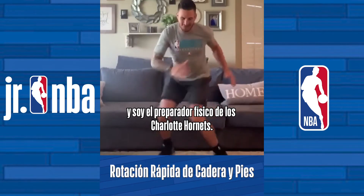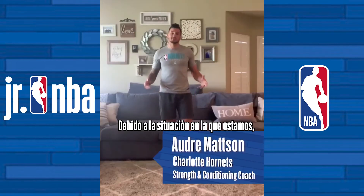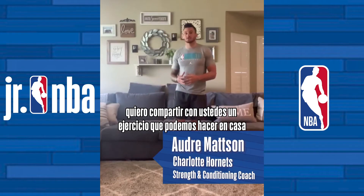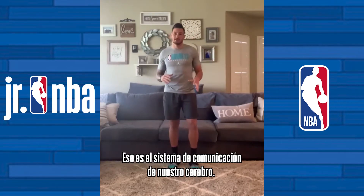Hi, I'm Andre Madsen and I'm a strength conditioning coach for the Charlotte Hornets organization. Considering the circumstances we're in, I decided to show you great at-home exercises you can do, which trains your nervous system — that's your brain's communication pathway.